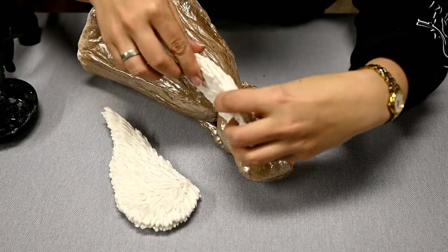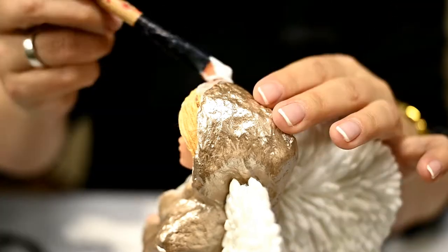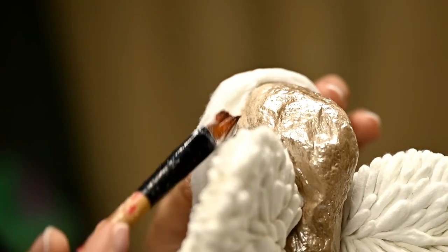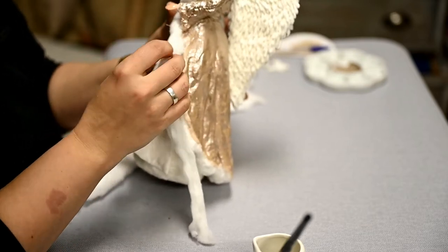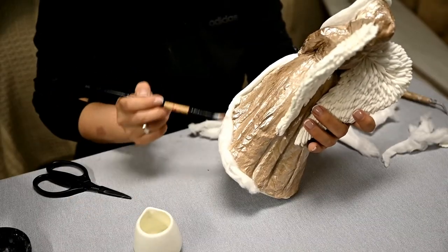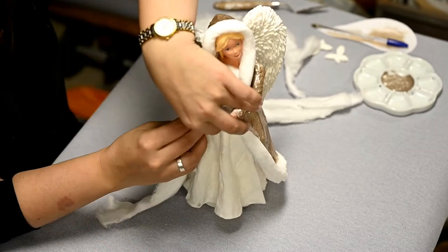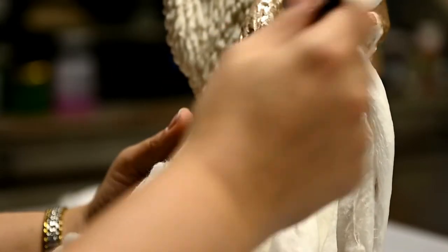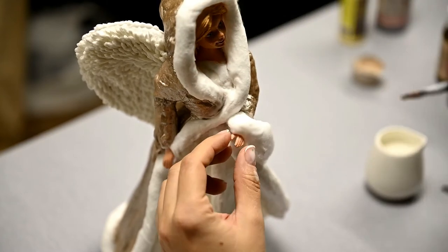After drying I'm hot-gluing the wings in place. Now for the trim — I'm gluing thin strips of cotton over the edges of the coat. I'm using cotton roll ribbons about 2 centimeters wide and folding them in half to make an approximately 1 centimeter puff trim. Then as usual I'm coating the trim with white glue. And of course do not forget to make the cuffs on the sleeves — I made flat sleeves so making large cuffs.